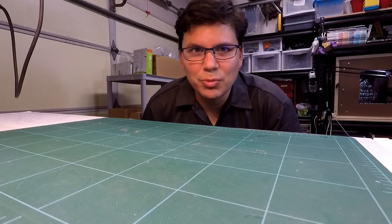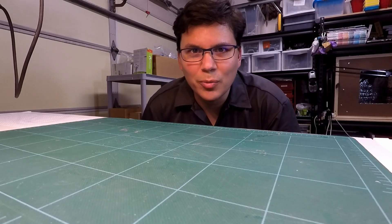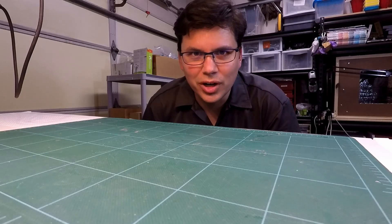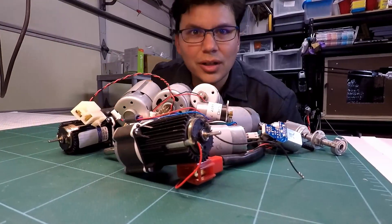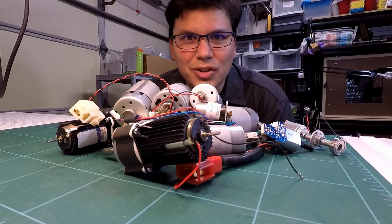Hi, I'm Eric and this is It's Project A, where I share the projects I'm working on with you. Today we're going to be talking about motors. Let's get started.